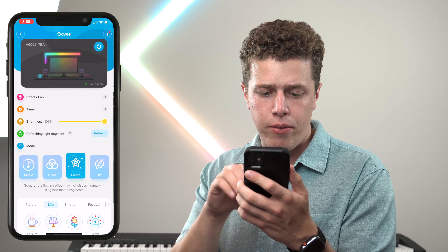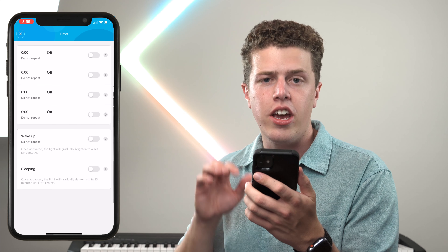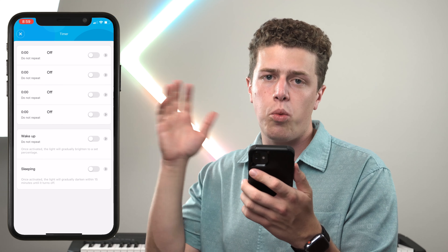First off, the timer section — you can decide when you want these wall lights on and when you want them off. Most important to me are the wake-up and sleeping settings. For the wake-up setting, you can mimic a sunrise in your room, and when you're calming down at night, you can mimic a sunset — even for those of you like us who live in a northern climate and have the sun go down at like four o'clock in the afternoon.